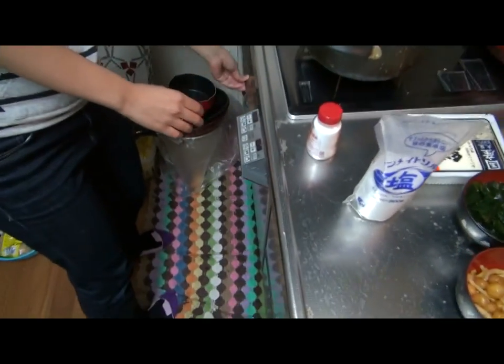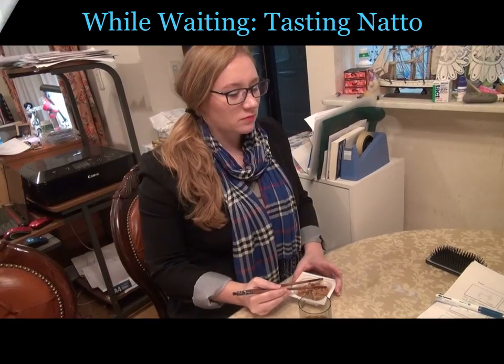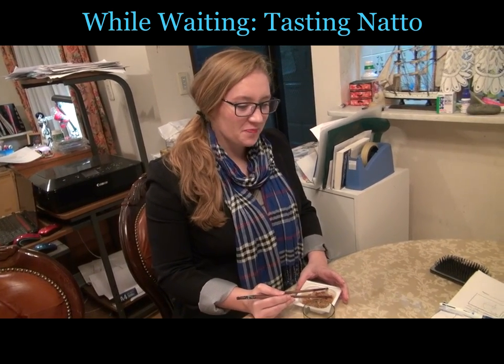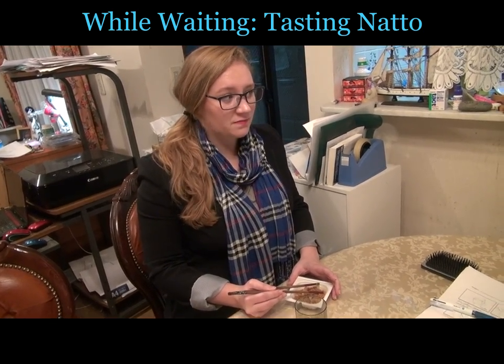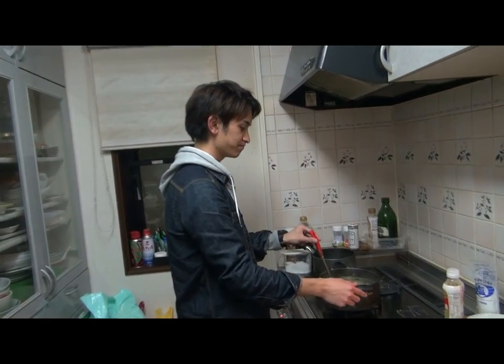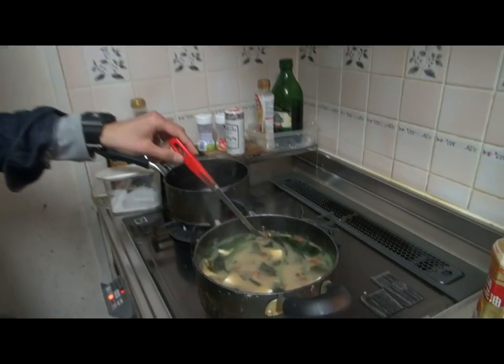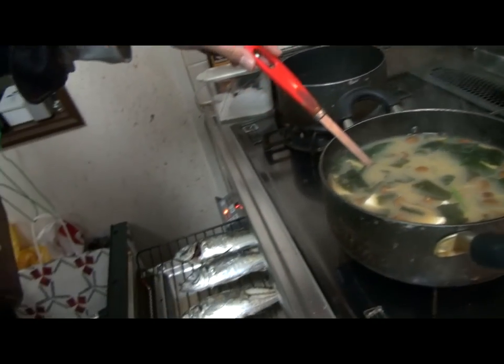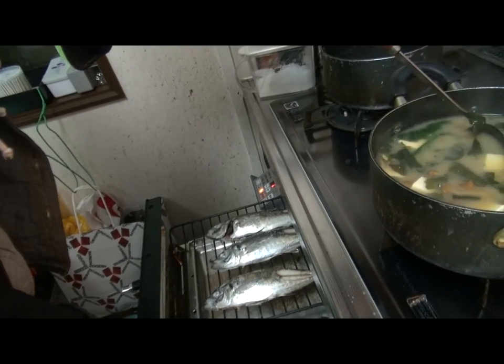So small. How is it? So sticky. How does it taste? It's not as bad as I thought. Really? Yes. I think miso soup is ready, and fish is all ready too. We are ready to eat.